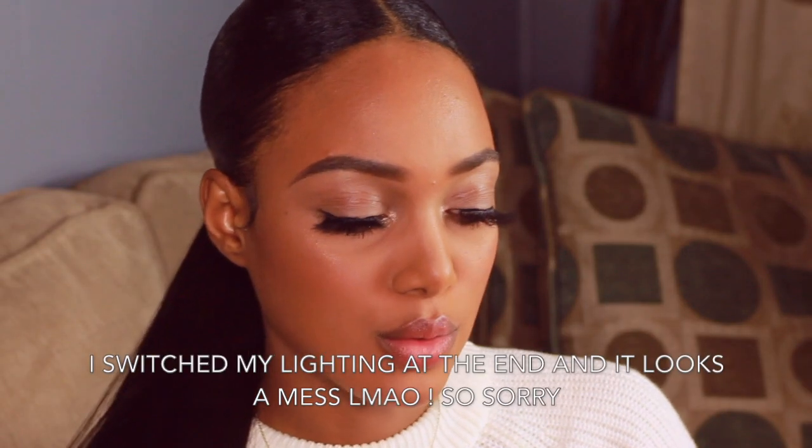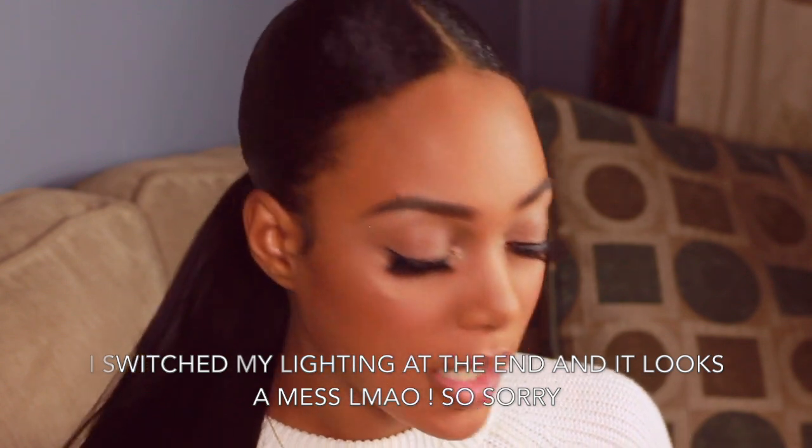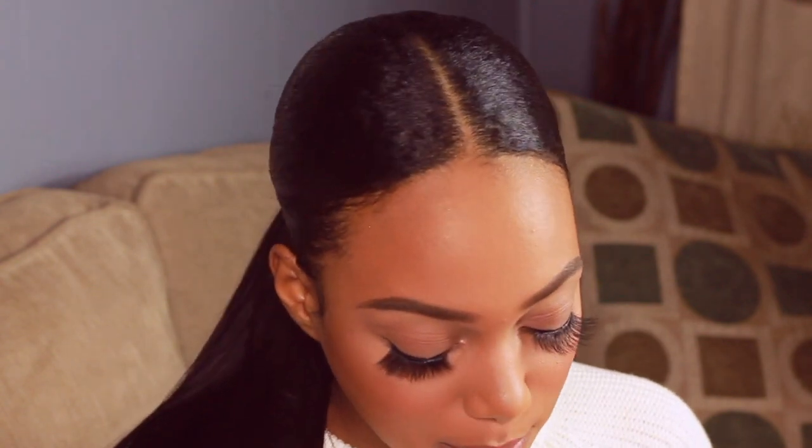Alright guys, this is my look — I'm all done with my makeup. I pretty much showed you everything I do for my foundation routine to have a flawless base. I hope you enjoyed this video and found it helpful. Let me know in the comments if any of the tips helped you. I'll see you in the next video — thank you for watching, I appreciate your support, and I love you guys so much!